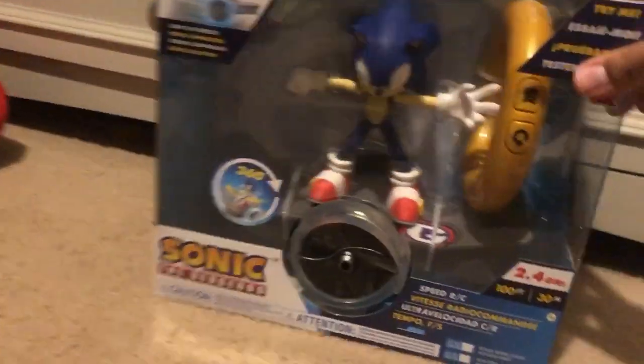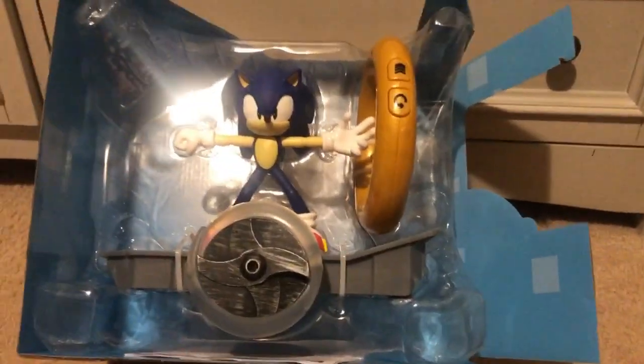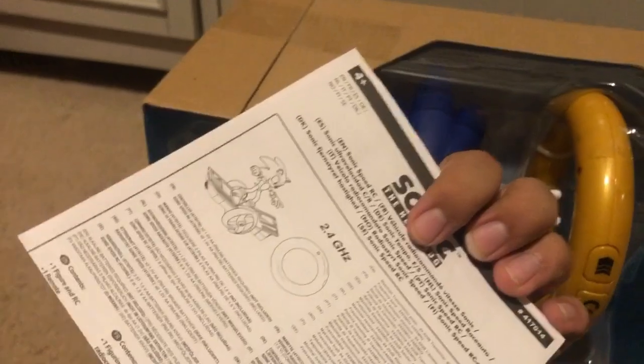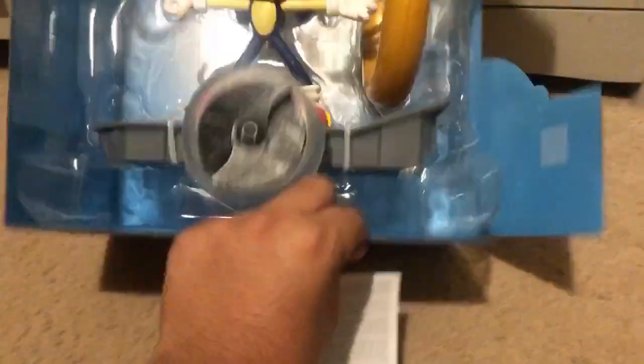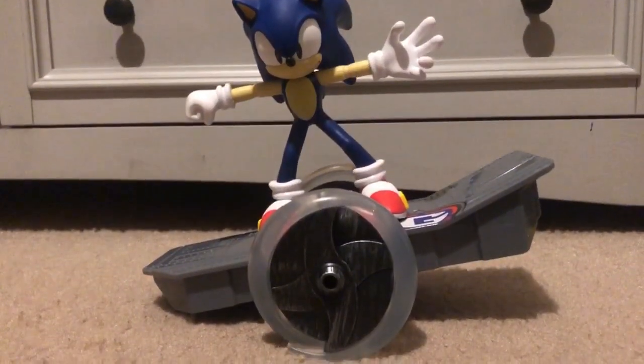And now let's take this out of the box. Here we go, guys, I'm gonna take it out of the box. Here's the instructions, and here it is. Let me just get some scissors for it. Here it is out of the box, guys.